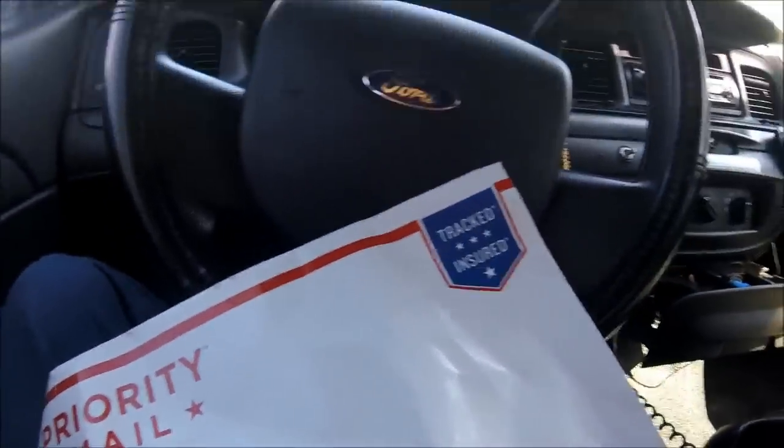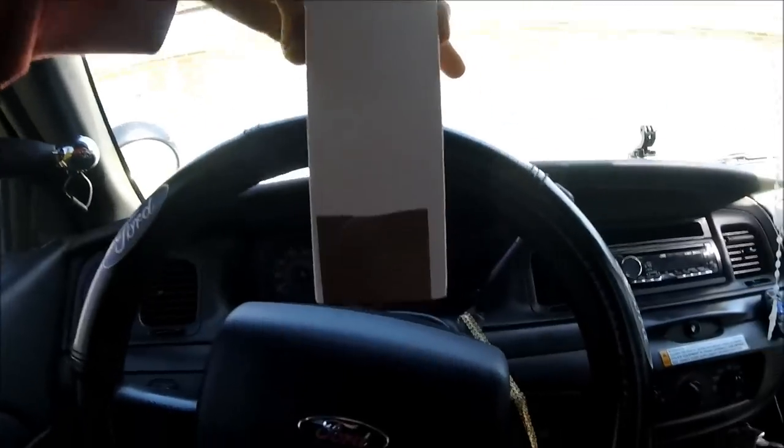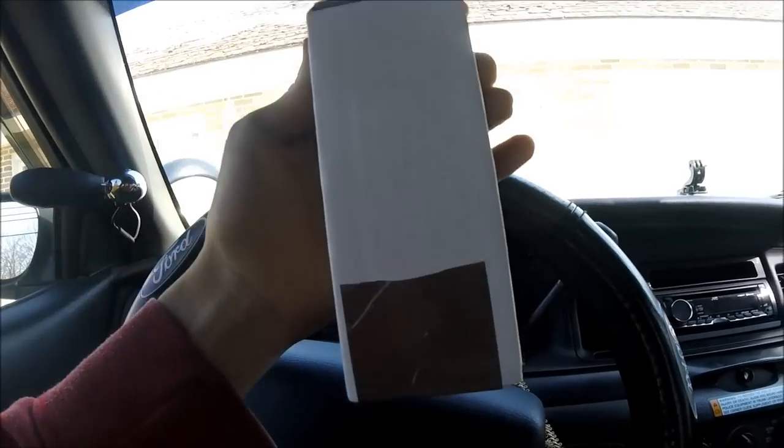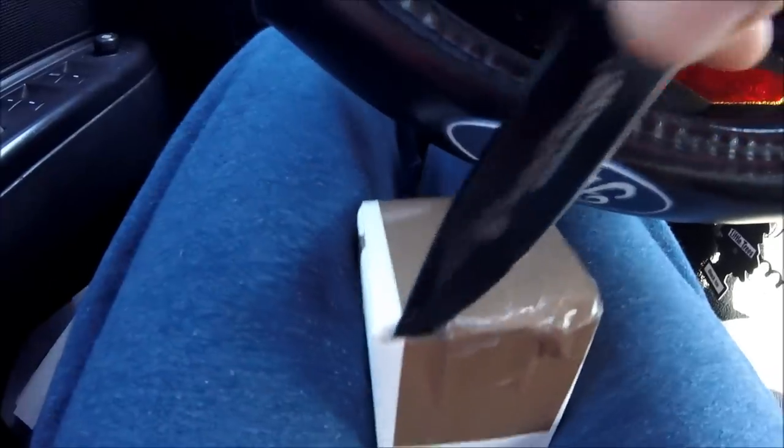Let's open this sucker up and see what it's all about. What do you think? Let me know down below in the comments — what kind of antenna do you think this is just by the shape of the box? See if you're right.